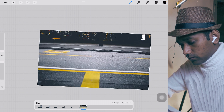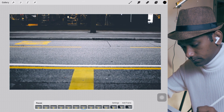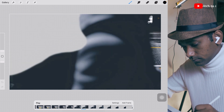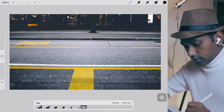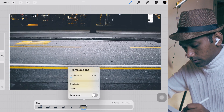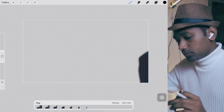We have completed our masking. Now let's play it. Wonderful! Let's play it slowly. We have created the masking with HEVC transparency.